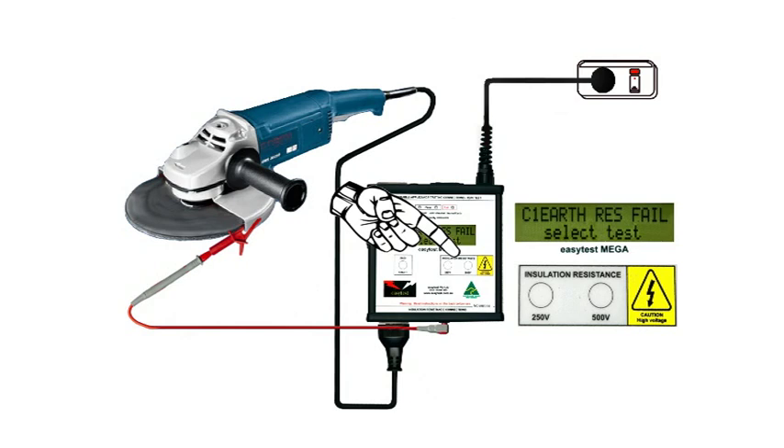We'll use the 500 volt test, although if it were a computer or sensitive electronics like some slow-start tools, we might choose 250 volts to avoid damage to the item under test.